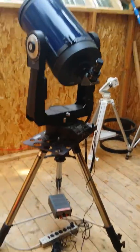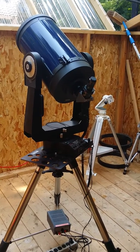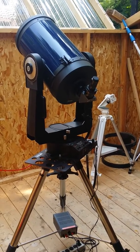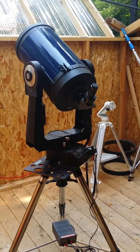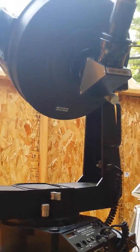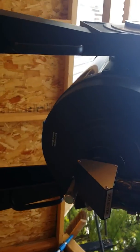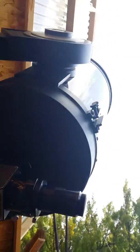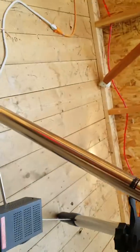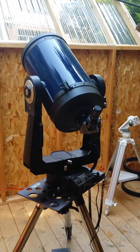All right, so before I package it up — there you have it, there's your scope. Really, really terrific scope, let me tell you. It's hard to find one without any mirror shift, and this is it. It's going to take me a little time to package this because I want to make sure it's done properly and it's going to make it to you safely. So I'll just give you one more final look — that's it, bye.